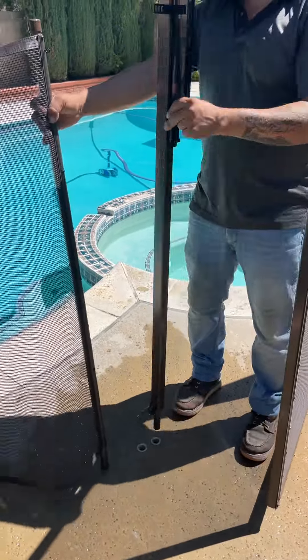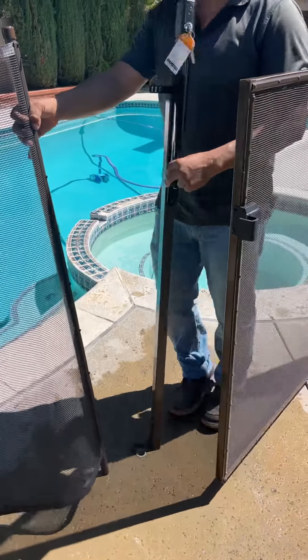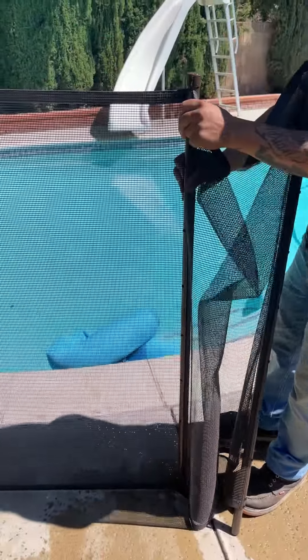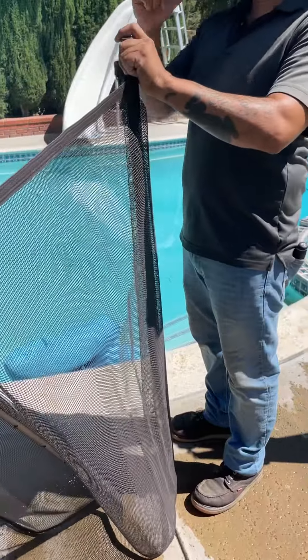See that? Everything comes up. I have the plugs to cover the holes over there. And then, say you want another pole — same thing: turn it, pull it towards you, and up. Then just roll it like this.